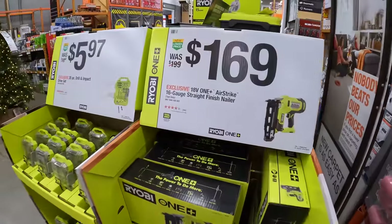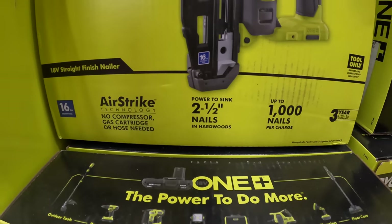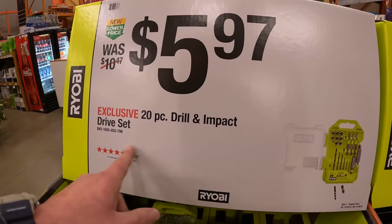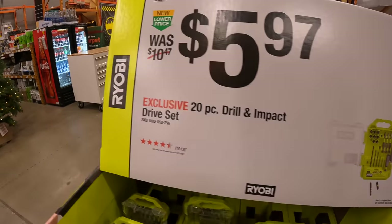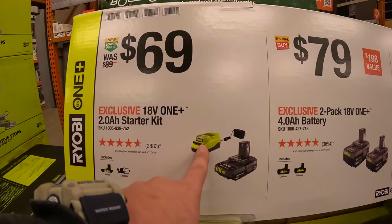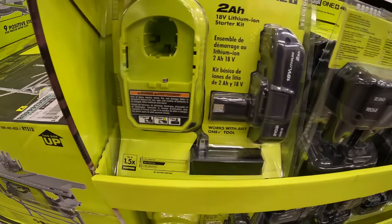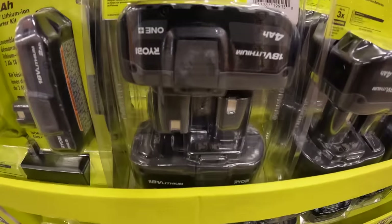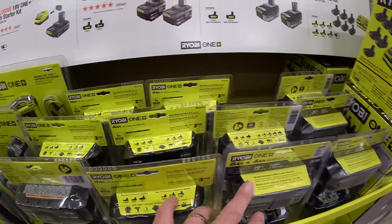$169 for the Ryobi 16-gauge Airstrike technology straight finish nailer — a thousand nails per charge. $5.97 for their 20-piece drill and impact drive set in a nice case. $69 for the two amp hour battery starter kit, or $79 for two four amp hour batteries — I have zero issues with these four amp hour batteries, both the regular lithium and HP versions are good.